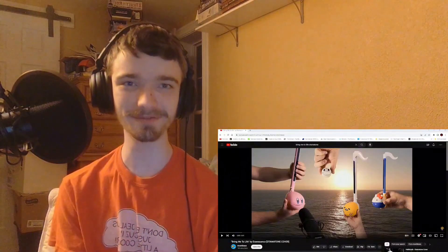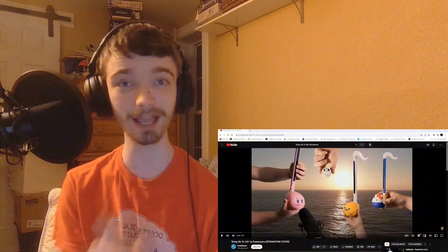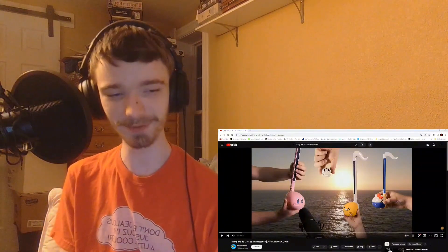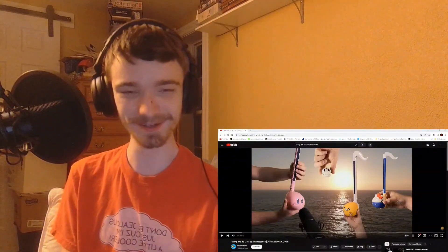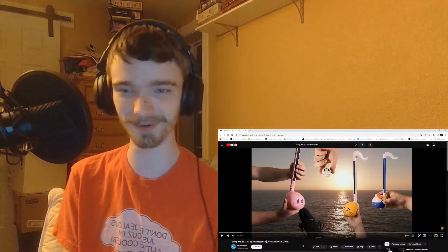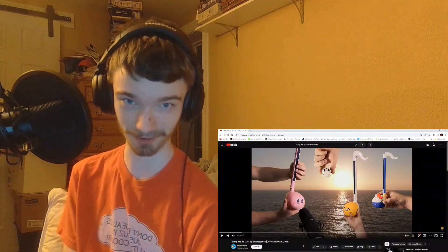What's up guys, Ian of Winter Dust Stuff here, back with another reaction. Tonight we are reacting to something live on YouTube. Come join us in the chat if you're wanting to do that. Tonight we are reacting to something that I did not expect to be reacting to: Bring Me to Life by Evanescence, an otamatone cover.